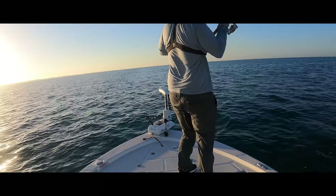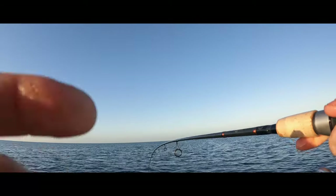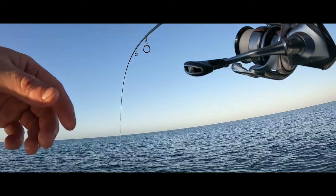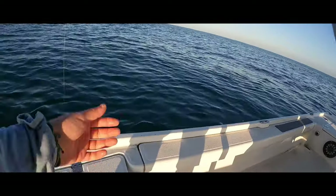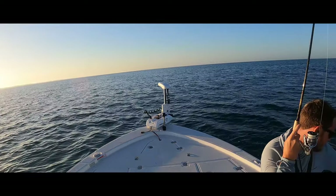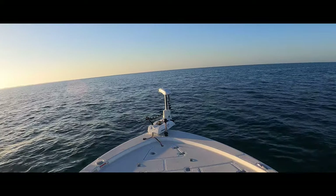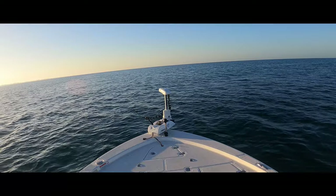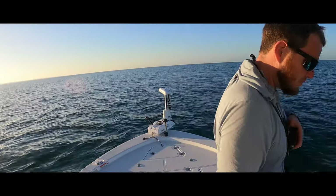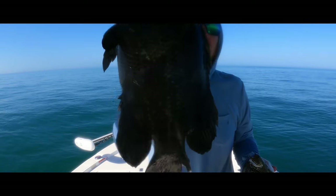Second one on! Another one — got two keepers for today, both of them 18 inches.